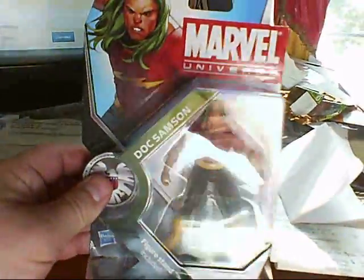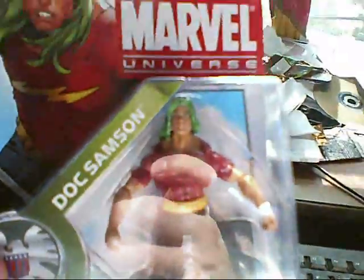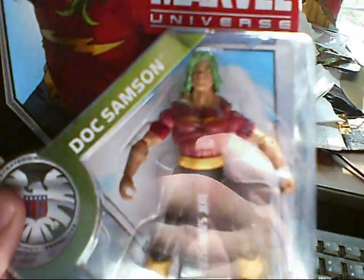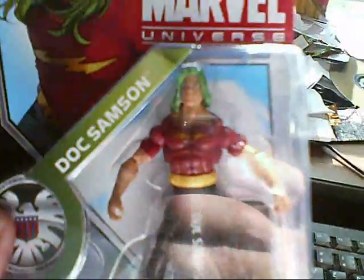Got this guy from eBay today. You might recognize him — he's been in a few Marvel animated series, including the 90s Hulk animated series. He even made a guest appearance in a recent episode of The Avengers.